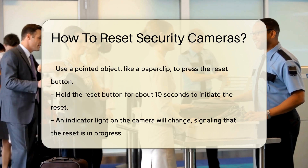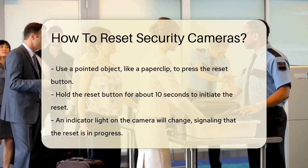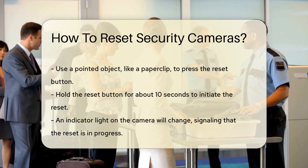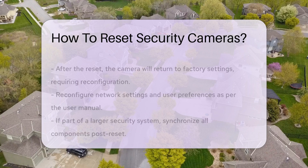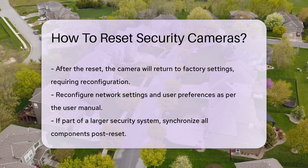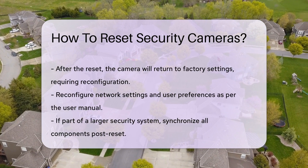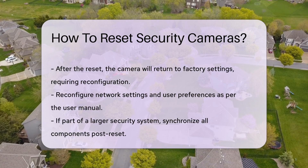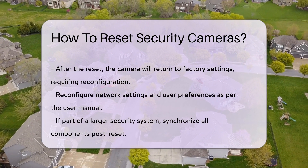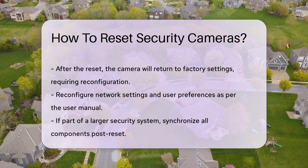After the reset is complete, the camera will revert to its factory settings. This means you will need to reconfigure the camera, including network settings and user preferences. Refer to the user manual for specific instructions on how to reconnect the camera to your network. If your camera is part of a larger security system, ensure that all components are synchronized after the reset, which may involve resetting other devices within the system to maintain connectivity.